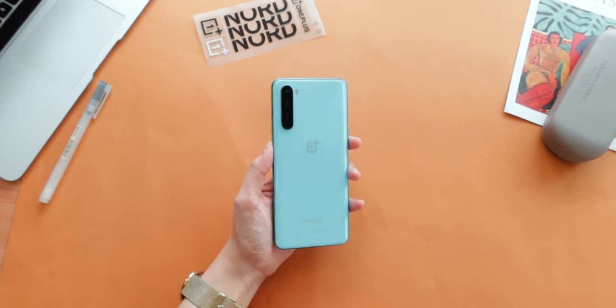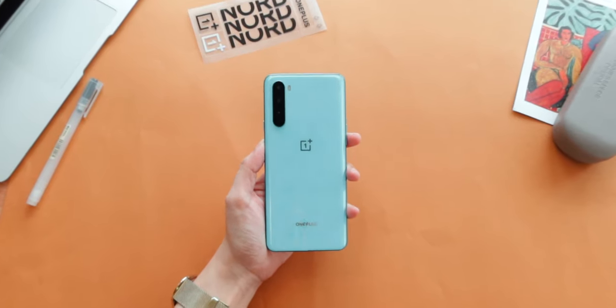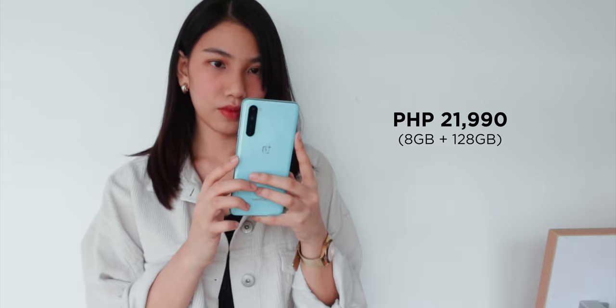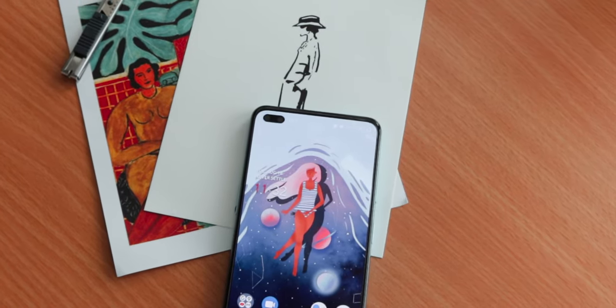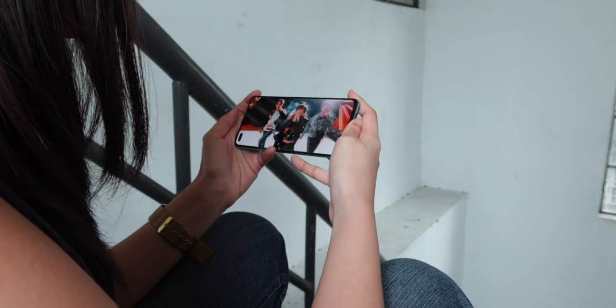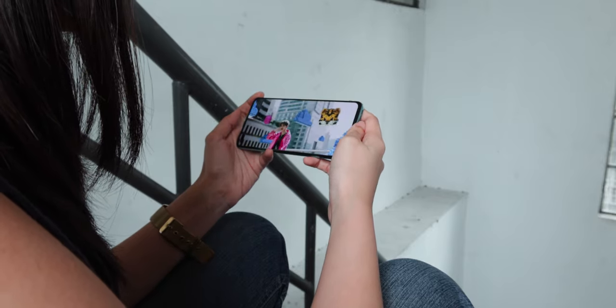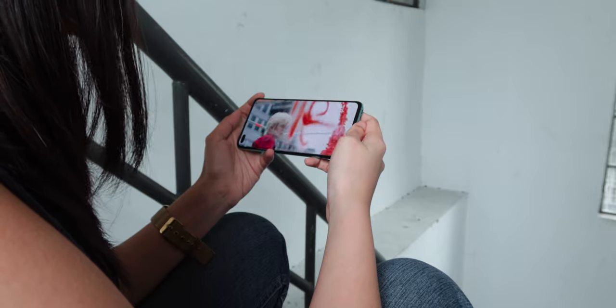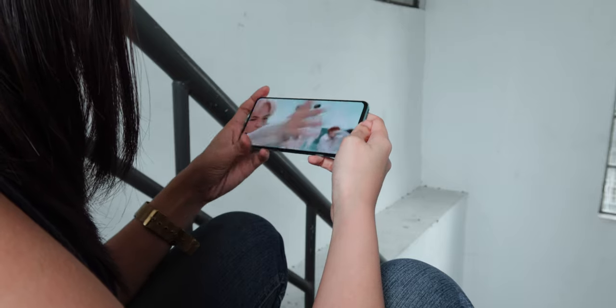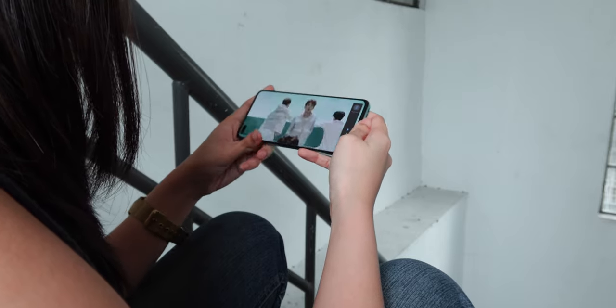Let's talk about price. We're at a point where 5G capabilities in mid-range devices aren't new anymore, but it's something that's always nice to keep just in case. For 21,990 pesos, the OnePlus Nord is currently on top of my recommendations list for 5G-ready mid-rangers available today. Besides the premium design and outstanding display, it packs very good performance and cameras that won't let you down. And you can always rely on its 30W Warp Charge despite its average battery capacity. But most of all, never thought this would be an aspect we'd consider today, but it has Google Mobile Services from the get-go.